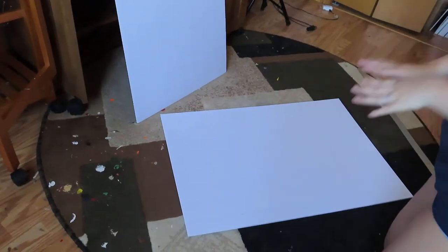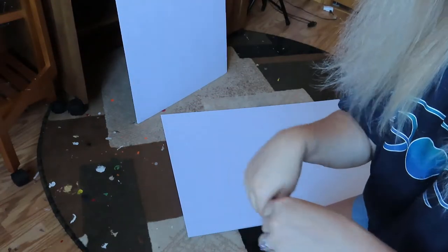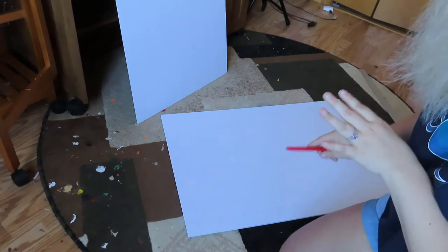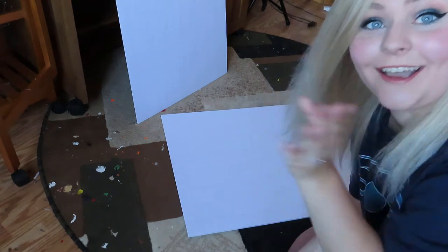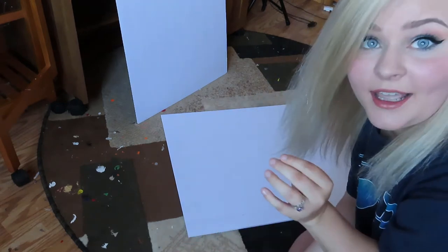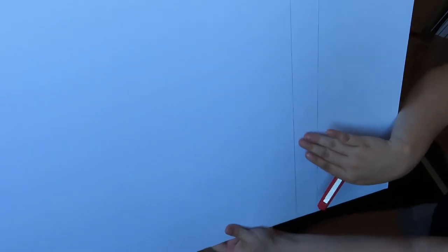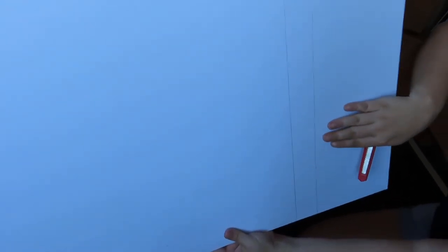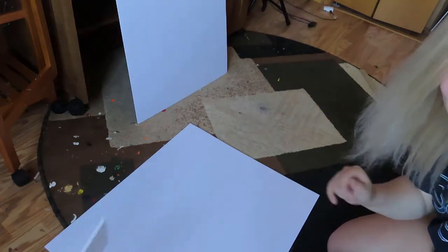We're back with our foam core border. We have our guidelines and now we're going to be cutting. Here we have a box cutter - any box cutter will do. I will be cutting on my rug; I really recommend using a mat. This is an old rug so I don't mind if I cut through it a little, but make sure you're cutting in a place that is safe to cut on. The first thing we're going to do is cut off all this excess right here. This little spot is one of the sides and everything here we're not going to need, so we're just going to trim this all off. Chuck that piece to the side - we don't need it. Now this will be the main structure for our box.